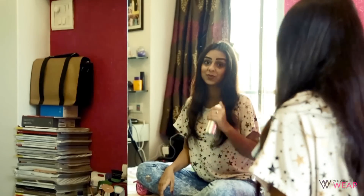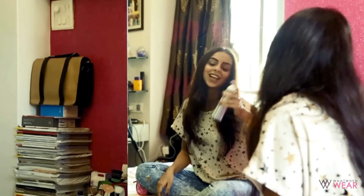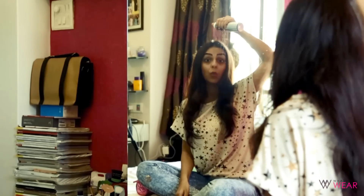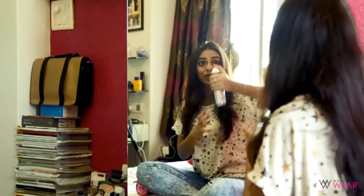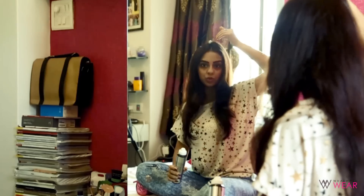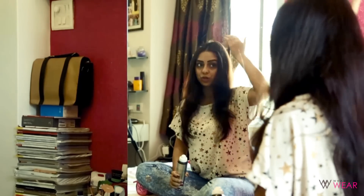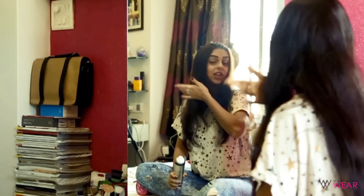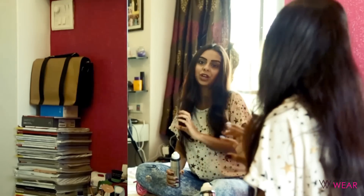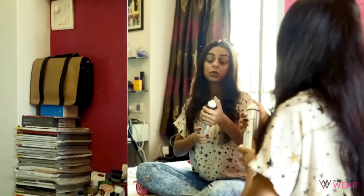Take your BBlunt dry shampoo and shake it really well — you have to make sure the spray is well shaken, otherwise it's not going to give you the desired results. Position it upward and spray it evenly across the hair, starting from the roots. Pay special attention to the roots, but you can apply it to the lengths too. Just make sure you don't overspray on certain areas, because you'll end up with different textures across your hair.